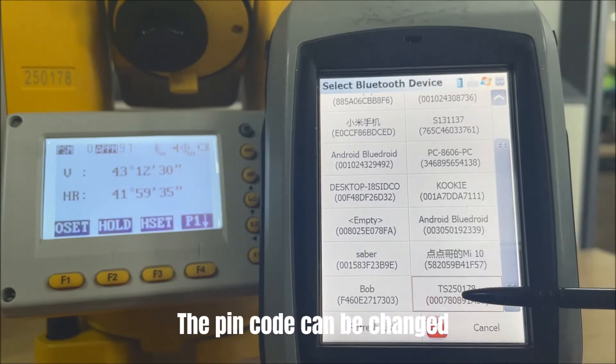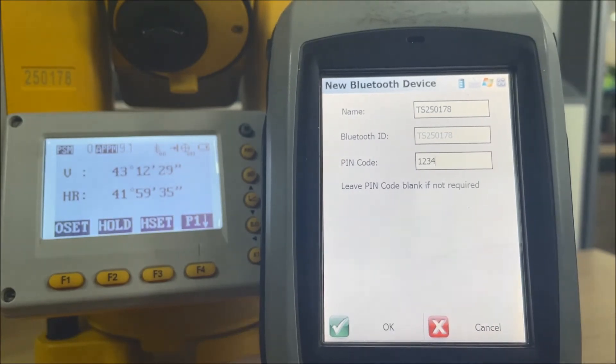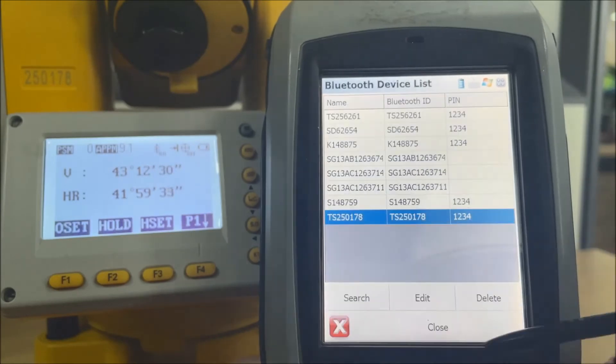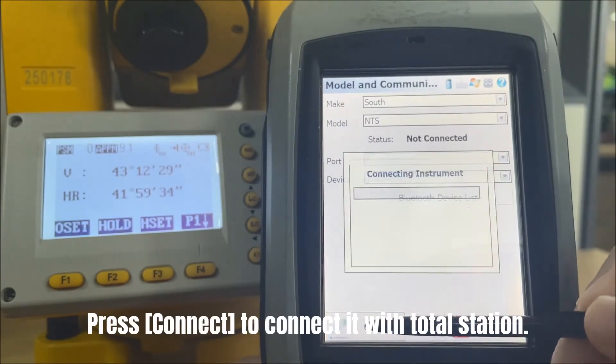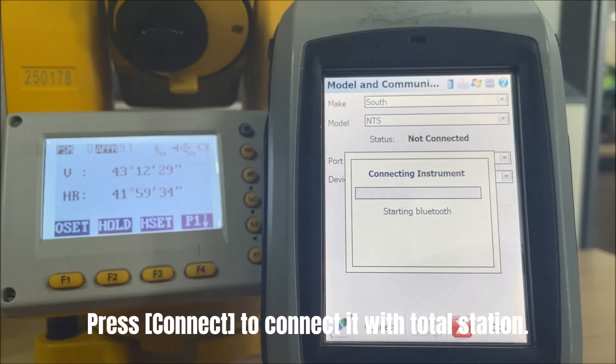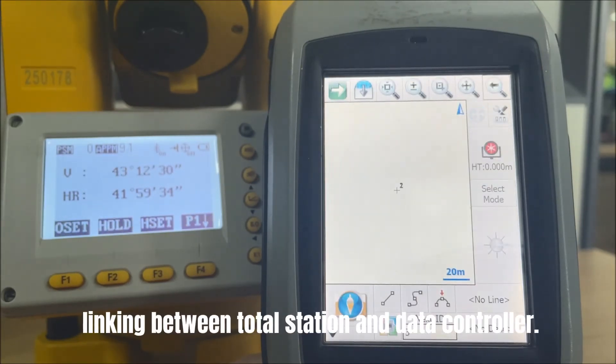The PIN code can be changed on the settings page of the total station. Press OK to confirm. Press Connect to connect it with the total station. Now you can enjoy your daily work linking between the total station and data controller.